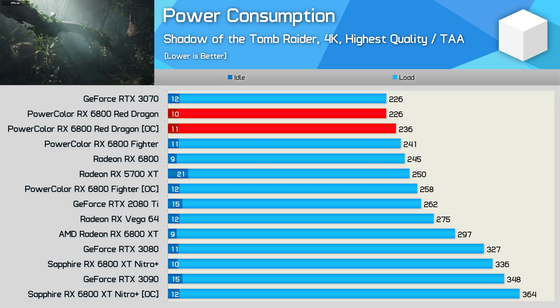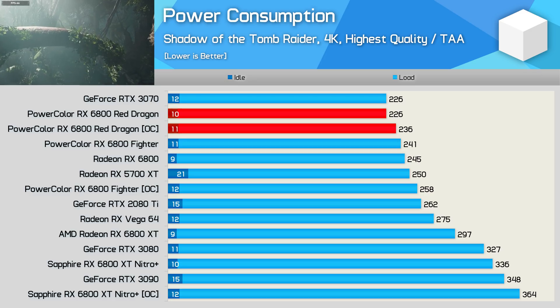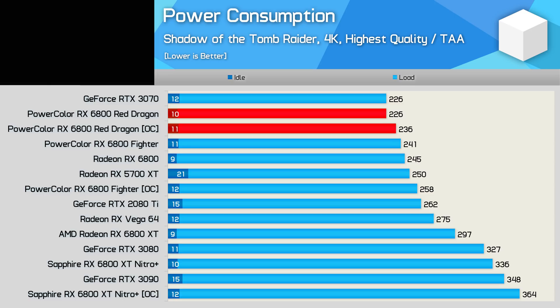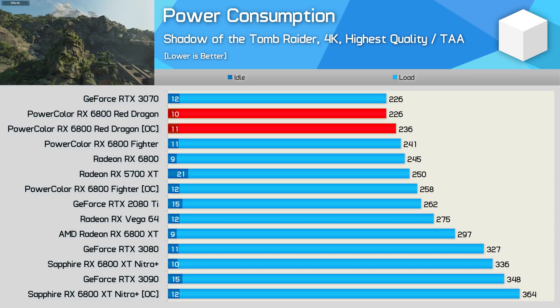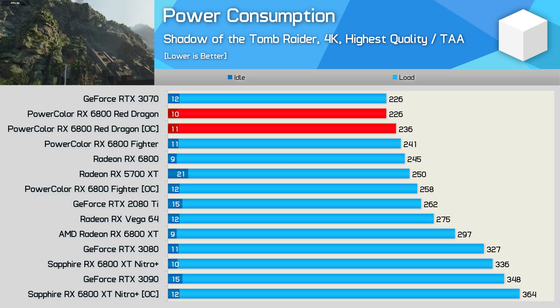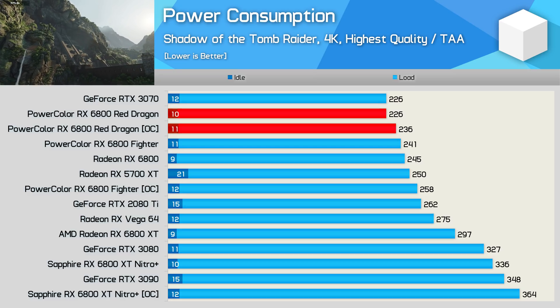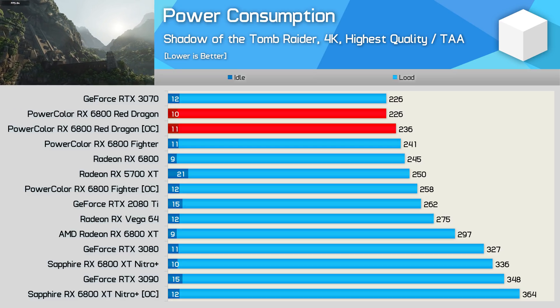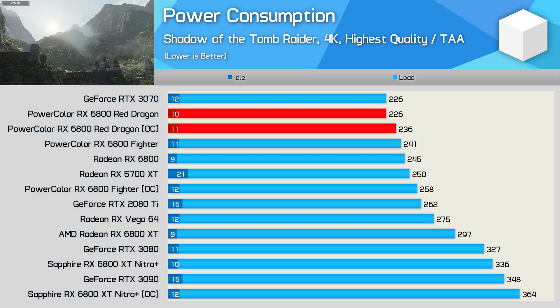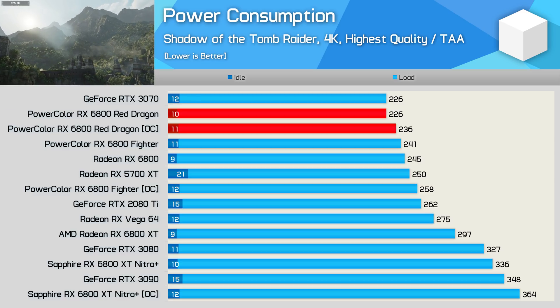Quite incredibly, the Red Dragon consumed just 226 watts — the same amount as the RTX 3070 Founders Edition. Our maximum overclock boosted power usage by just 4%, and at 236 watts that was still less than the stock Fighter. Meanwhile, the overclocked Fighter consumed 258 watts, allowing it to maintain a higher clock speed and resulting in greater performance. That said, with both models overclocked, the Fighter was just 3% faster yet consumed almost 10% more power. So the more efficient configuration of the Red Dragon makes more sense to me.